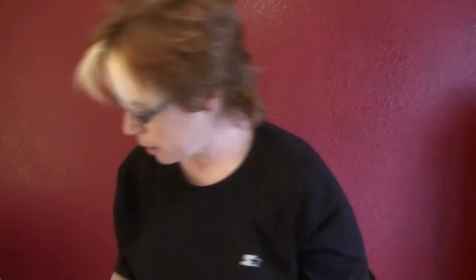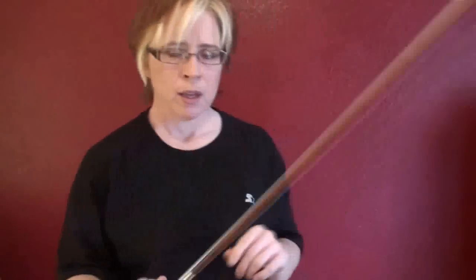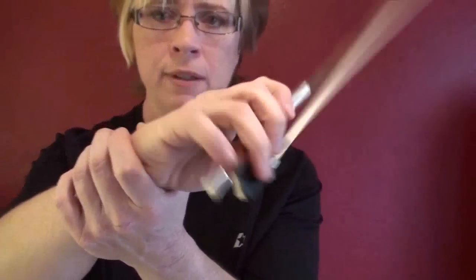That is it for my warm-up routine before the instrument. Then with the instrument, I get my bow hand — now I can safely do windshield wipers. And I do some pinky push-ups, just a few is all it takes. Just make sure you're not cheating and using your wrist — it should be all pinky.